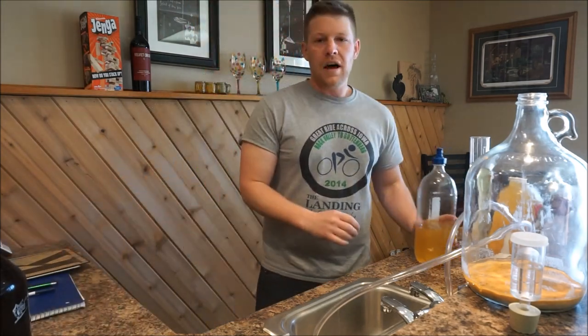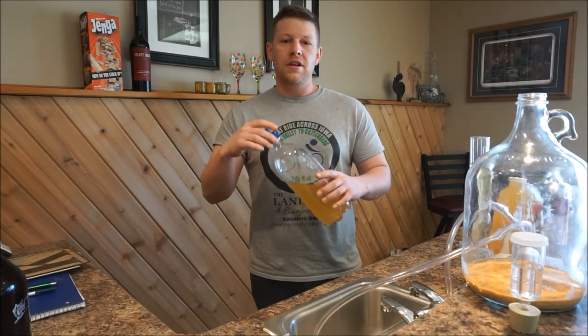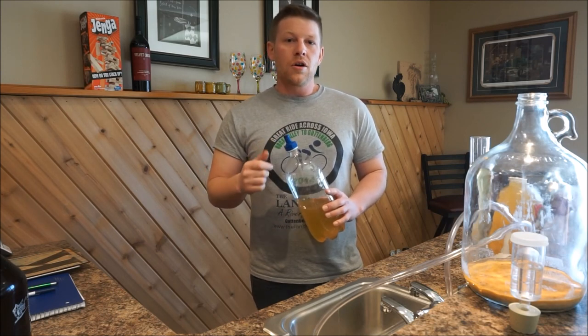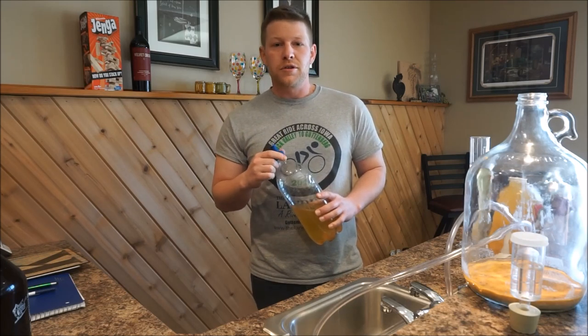With the cider that I had left over, I put it into this two-liter bottle, and I'm going to use this carbonator cap to carbonate it using CO2, then chill it, and it should be ready to drink by the end of the day. I'll put a link for how to use the carbonator cap in the description below, so check it out if you're not familiar with it.